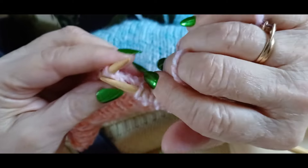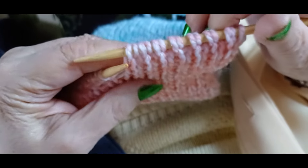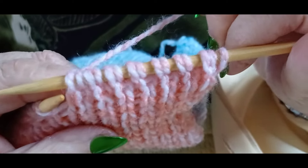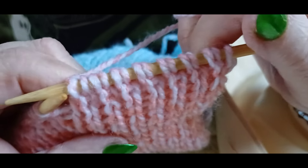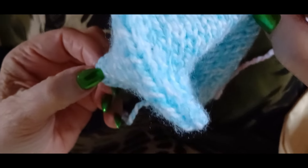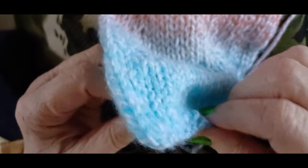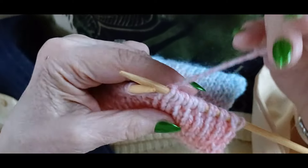It's a nice easy rhythmical pattern. You can see how it comes up — it looks almost like a rib but it's not, and it looks the same on both sides. You can fold it, which means it's double the thickness, like a tube, even though it's only one thread.